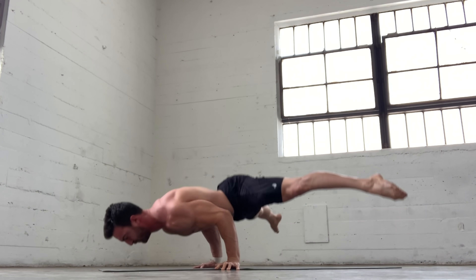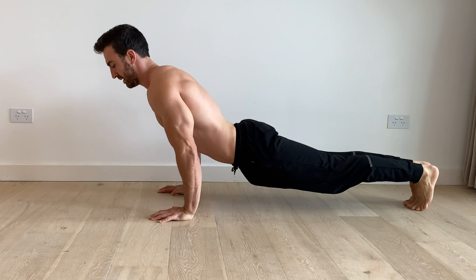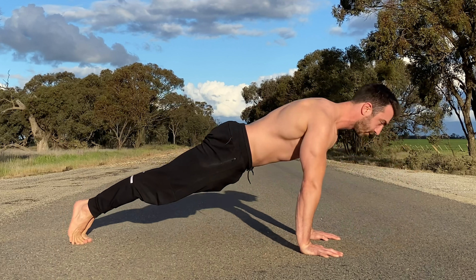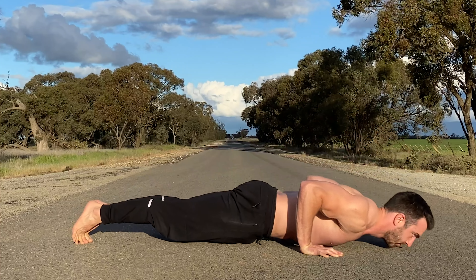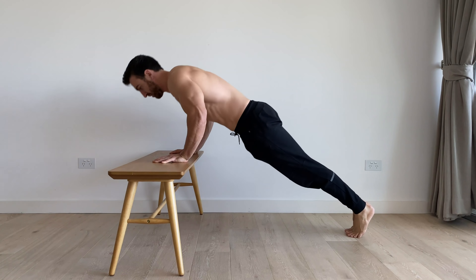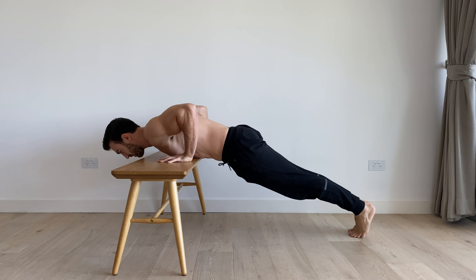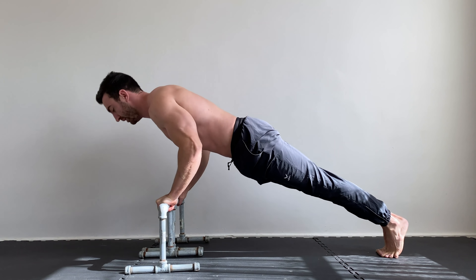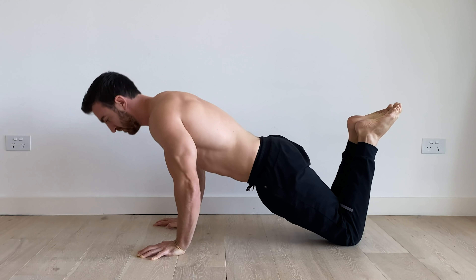Common mistakes include cutting the range of motion short or arching the back. If you can't yet do push-ups on the floor with decent technique, a good way to build strength towards this is to perform push-ups with the hands elevated. The higher the hands, the easier the exercise will be. Gradually reduce the height until you can perform push-ups on the floor. You can also build capacity with knee push-ups as you work toward the full variation.